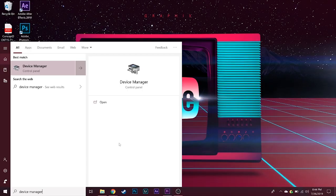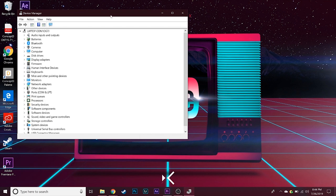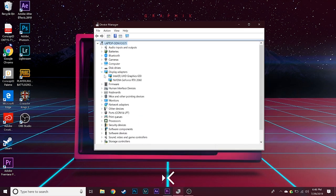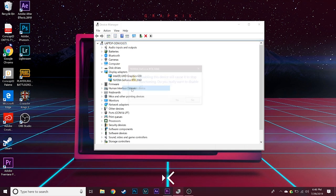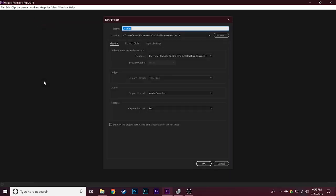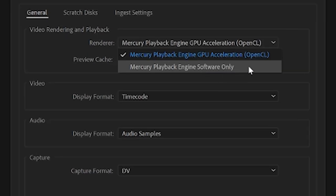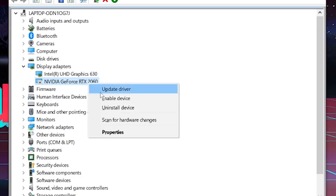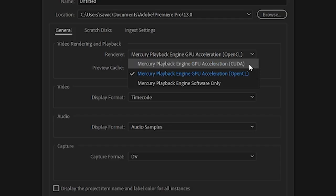If you pick this up and want to do your own benchmarks, you can head over to Device Manager and Display Adapters. You can disable the GeForce RTX 2060 to test out the Intel CPU on its own. I'm going to disable the GPU, switch back to CPU rendering in Project Settings, render out that Red clip with just the CPU for a quick speed test, then switch the GPU back on, enable CUDA, and show you the difference with GPU acceleration.